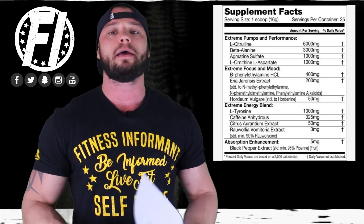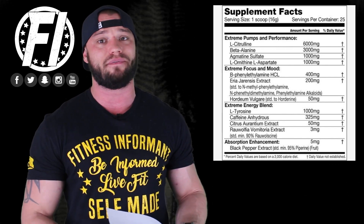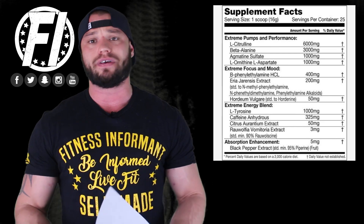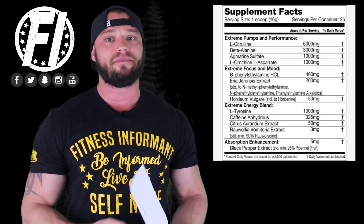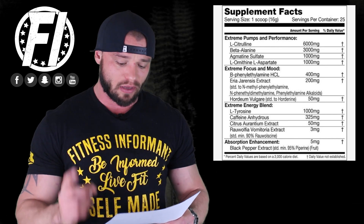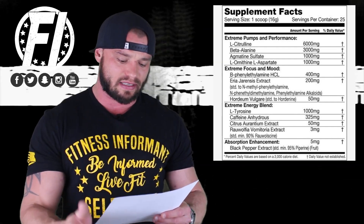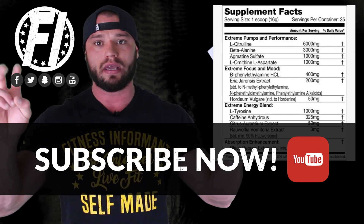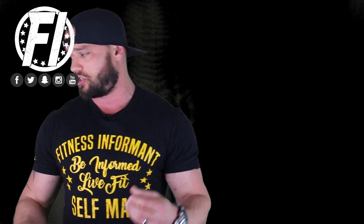L-tyrosine at one gram helps with mental clarity and focus in the gym. Caffeine anhydrous at 325 milligrams — it's a big dose of caffeine. Along with that 50 milligrams of Hortidine, you've got a ton of energy already. On top of that, you get 50 milligrams of synephrine — bitter orange extract — another stimulant. These three: Hortidine, synephrine, and caffeine work awesome together to give you really good energy. They also give you three milligrams of Rauwolfia, standardized to 90% rauolscine, which is very similar to yohimbine — about 2.7 milligrams of yohimbine-like ingredient, which is going to give some people some really crazy energy.